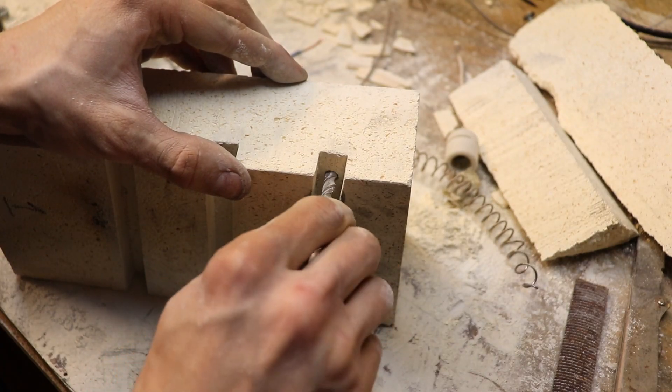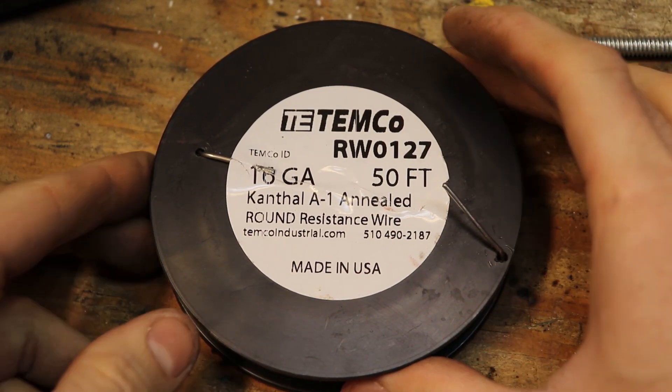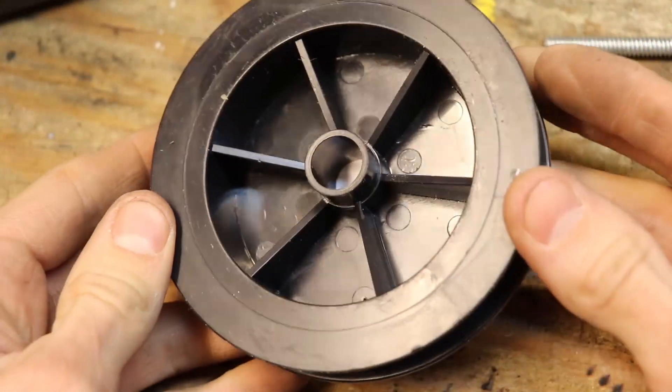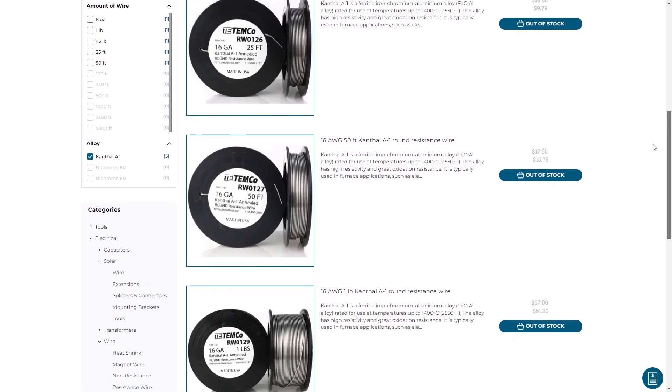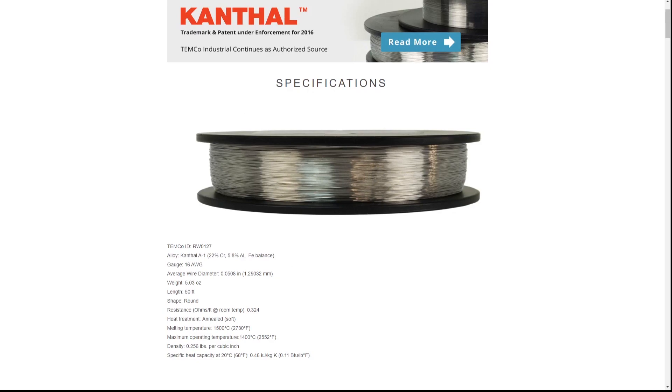I also needed a hole for the beginning and end of the coil so it had an electrical path to the outside. For the heating element, I used this 16-gauge, 50-foot spool of Kanthal A1 resistance wire from Temco Industrial. You can get this stuff direct from their website, and the biggest spool they sell is 1.5 pounds. One 50-foot spool is enough for my entire furnace. This wire is rated for an operating temperature of 2,550 degrees Fahrenheit and melts at 2,732 degrees Fahrenheit. One of the most important metrics you need to know is the resistance per length — for this wire, that's 0.324 ohms per foot.